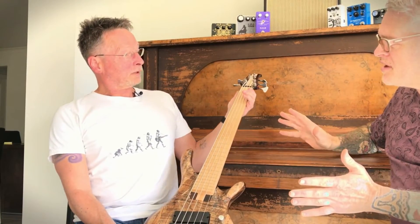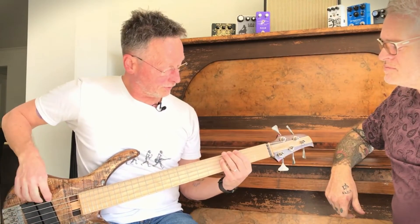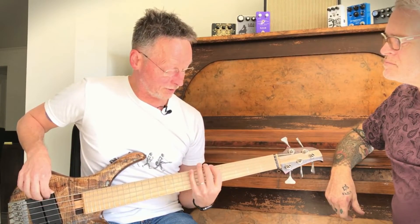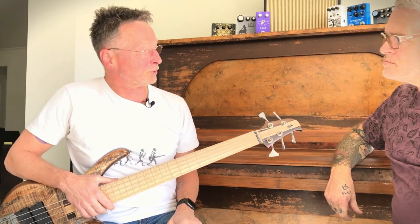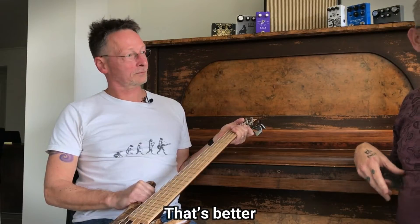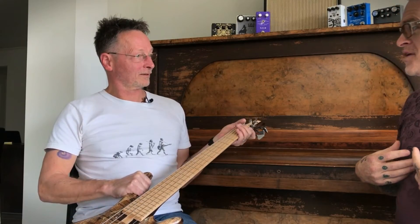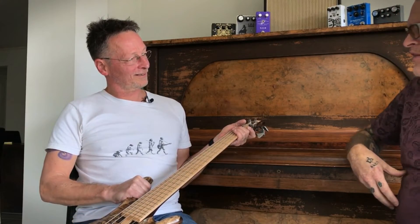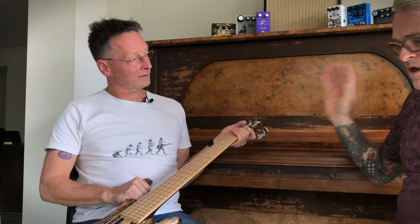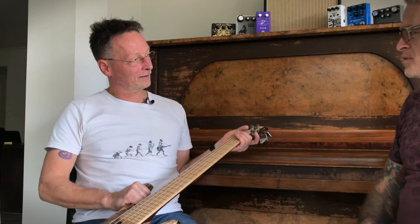How did you go with the B string at the shorter scale? I was super happy. It's not as tight as a 35-inch, but it's totally playable and has really good definition. Last night at rehearsal the comments were super positive. Even just grabbing it, as a guitar player it almost makes me feel like I could play that all night without feeling like I'm overstretching.